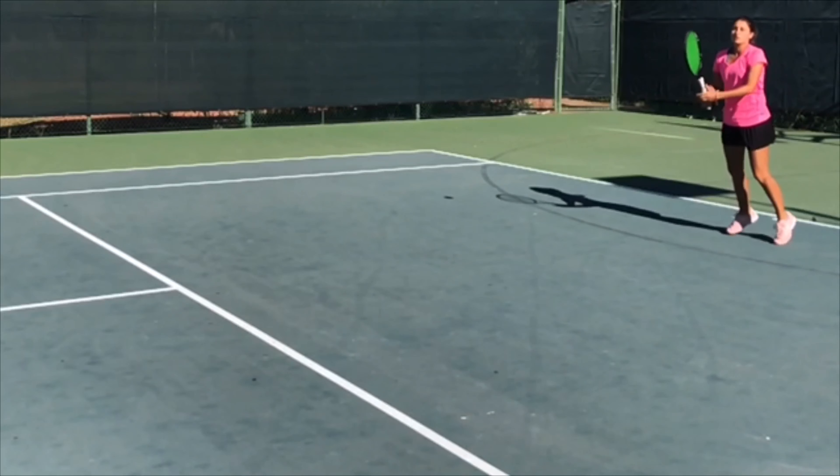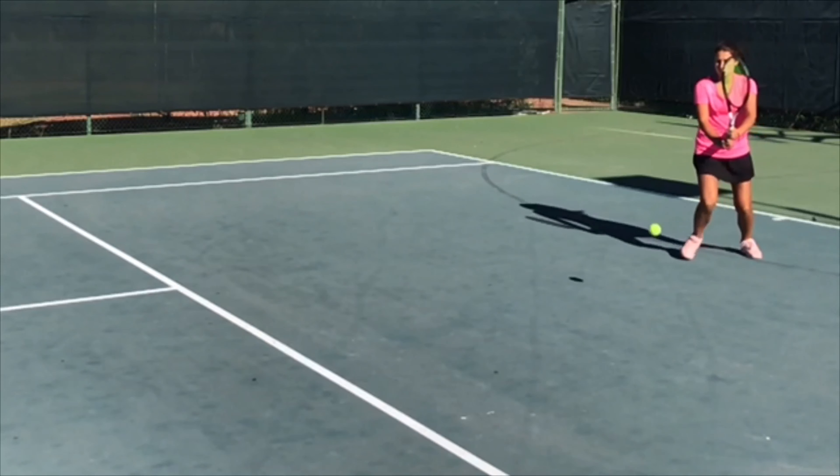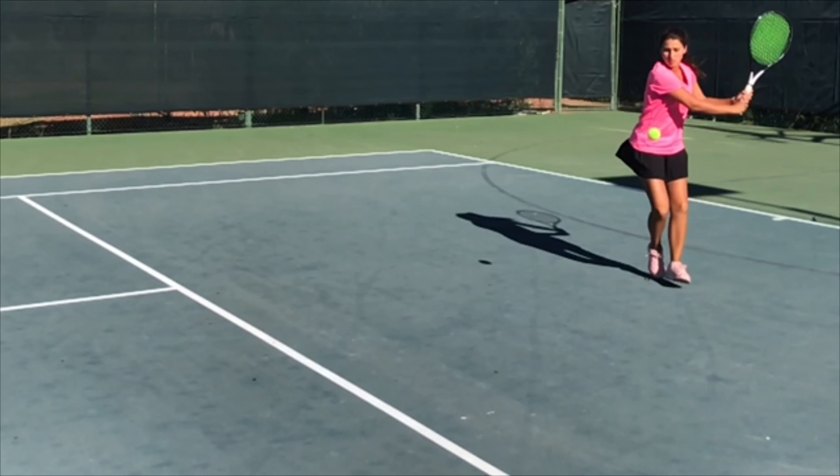Right from the start, you see I'm tossing the ball in front of me and I immediately start with my racket up, and my shoulders are completely turned. I am perpendicular to the net at this point.